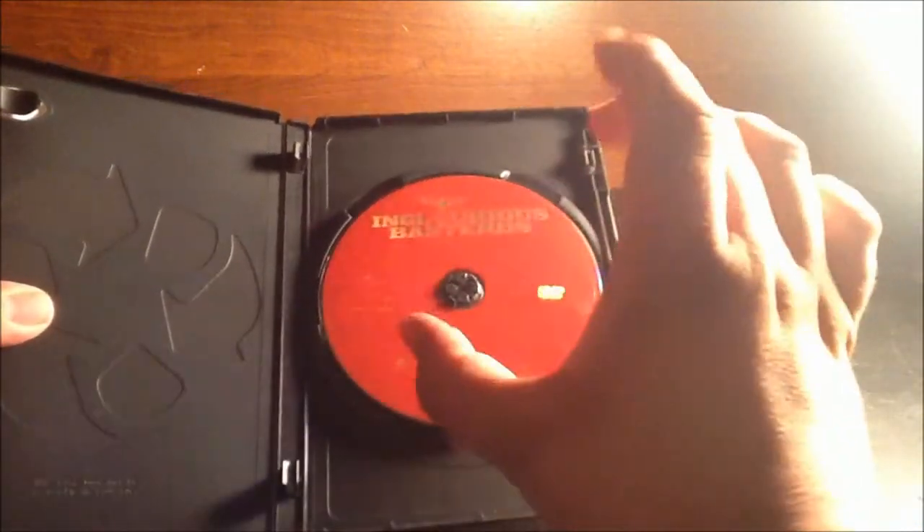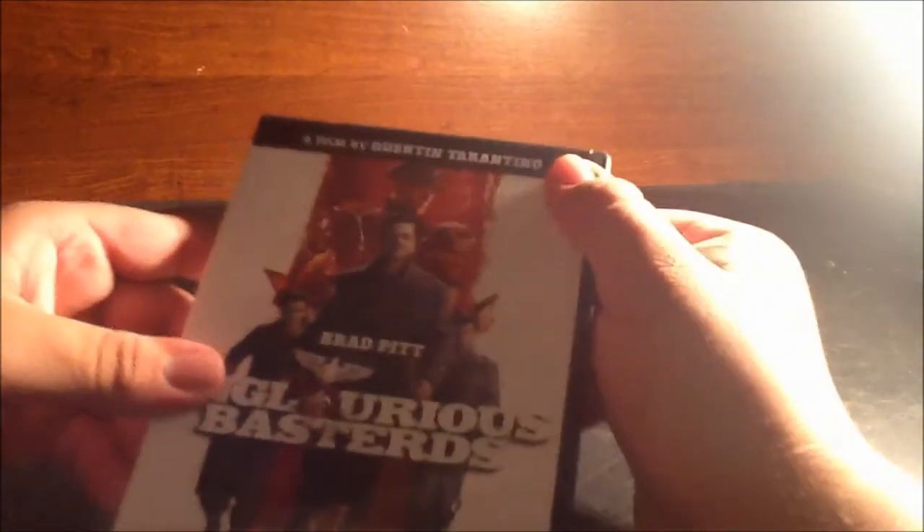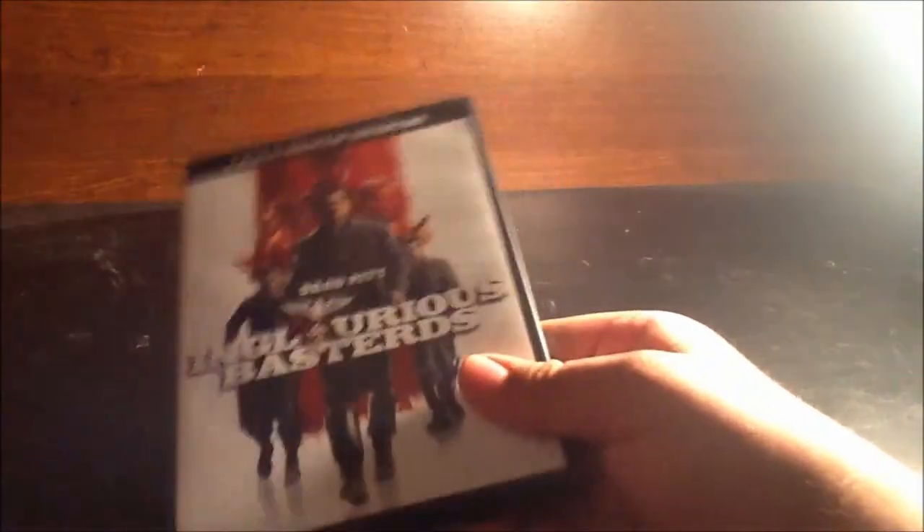It's better than a blank disc — thanks for putting some creativity into this. It's all red, and I really dig it. Red is my favorite color. I'm glad there's at least some kind of color on it; I prefer a colored disc over a full-on lazy blank one. So thank you for making this at least a decent-looking, nice disc.